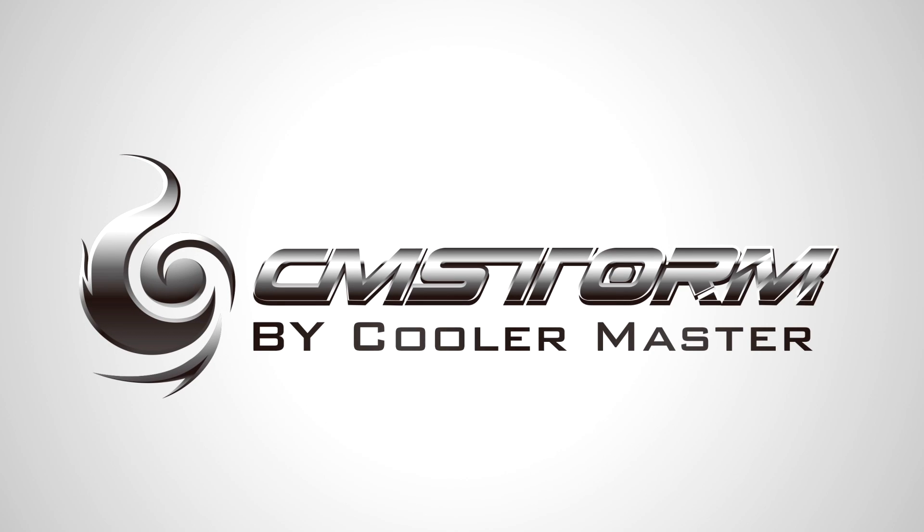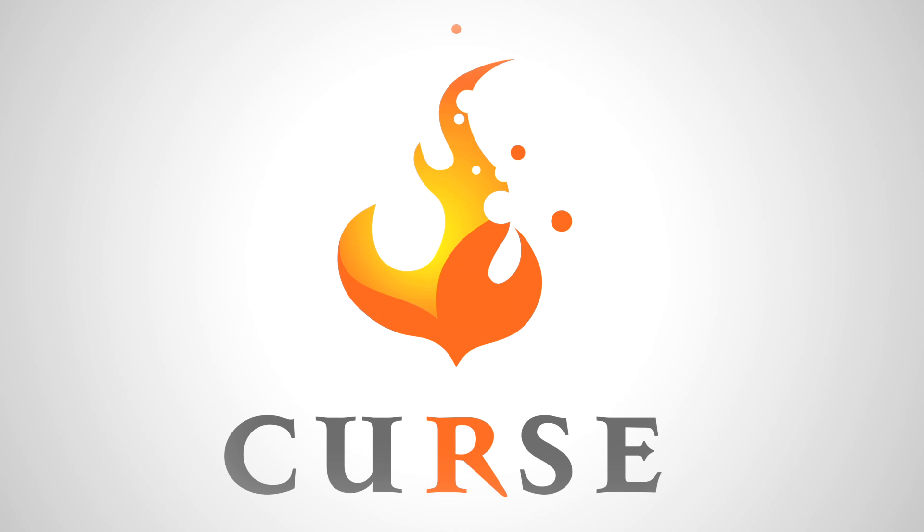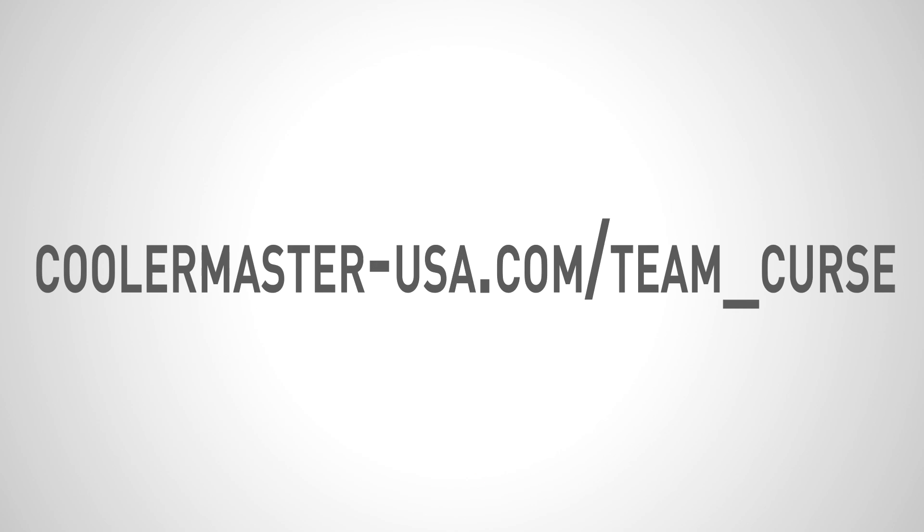This video is brought to you by CMStorm, preferred choice of mice, headsets, and mechanical keyboards of Curse Gaming. Visit www.coolermaster-usa.com/team_curse for more details.